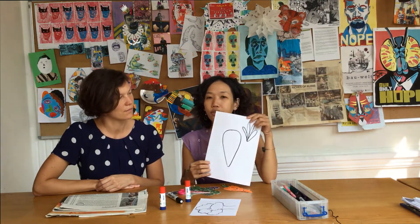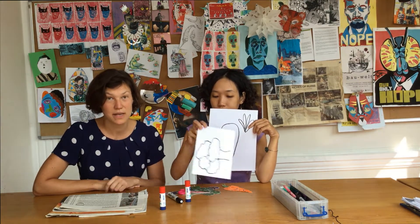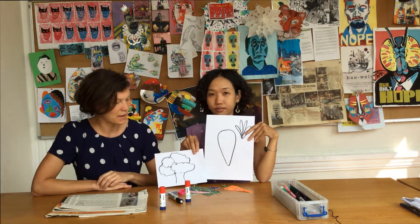So first, draw your favorite vegetables on a piece of paper. Also mal zuerst euer Lieblingsgemüse auf ein Blatt Papier vor.